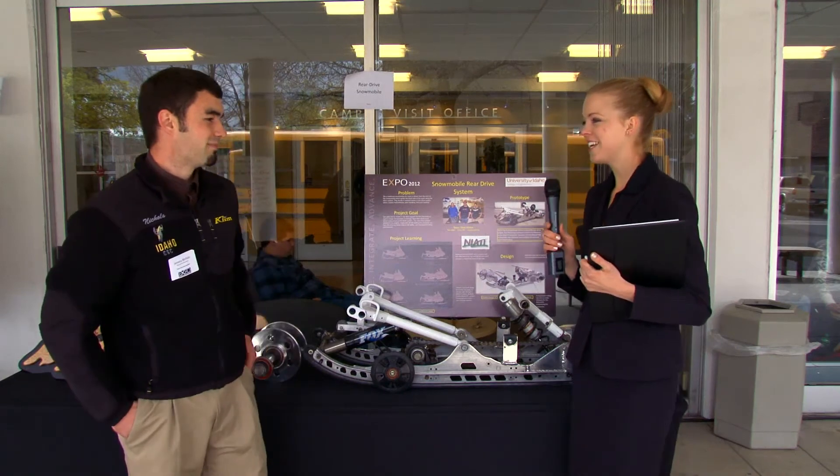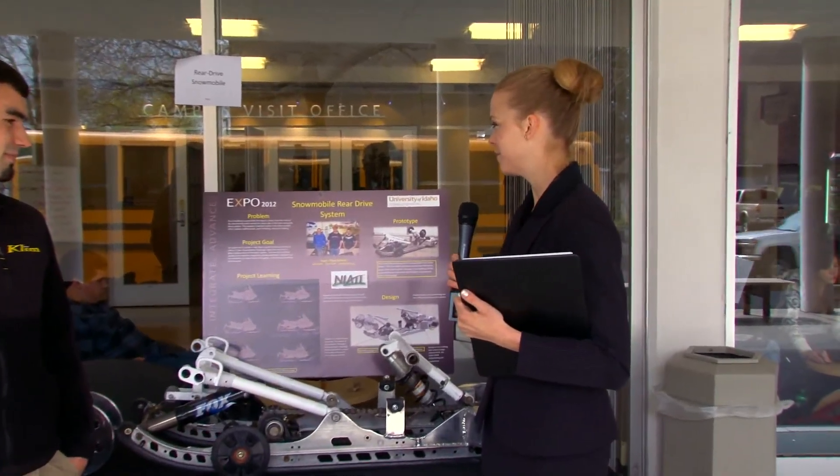Thank you for taking the time to interview with us and show us this amazing project. This is just one of the many amazing projects we're going to have the opportunity to see today at the Engineering Expo. Thank you.